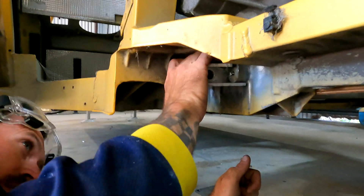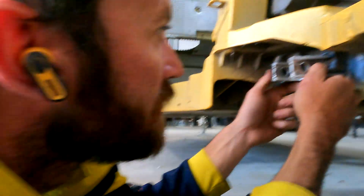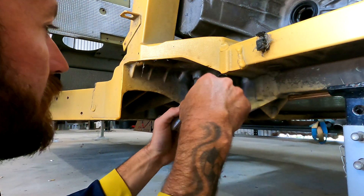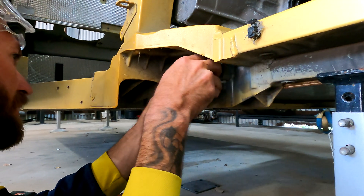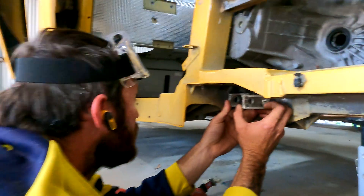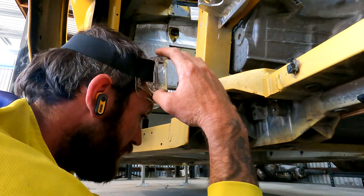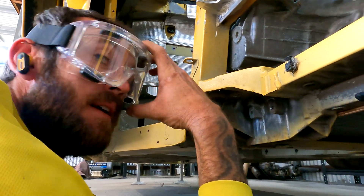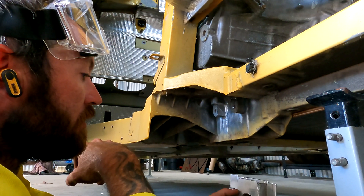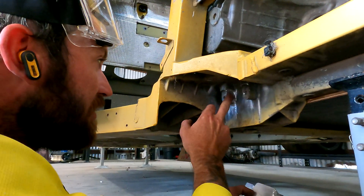It's still not fully in there, we're hitting on something. Something is stopping it - I think it's up in here. It's still there, gotta take some more off. You can put some Nikko marker on the back and push it in there to see where it's hitting. You can feel a ridge there.